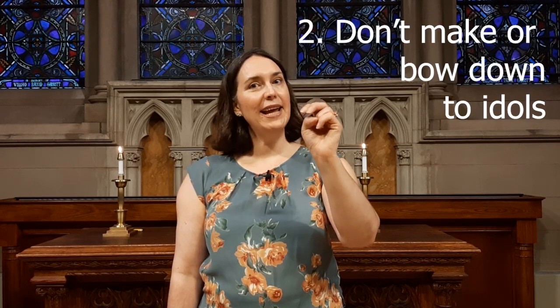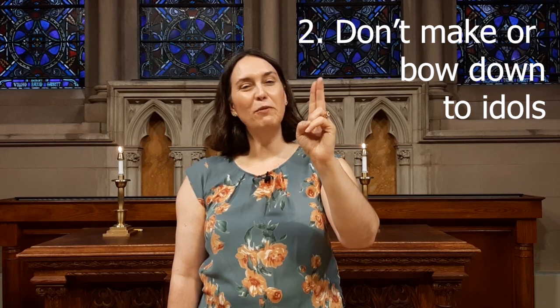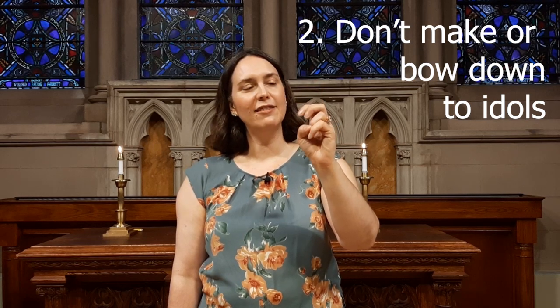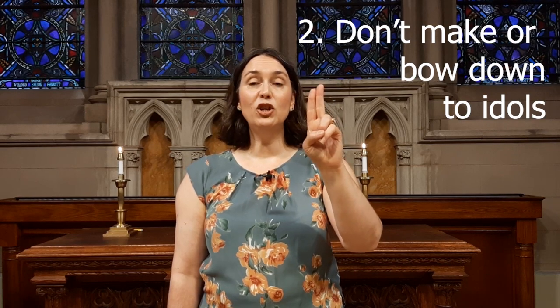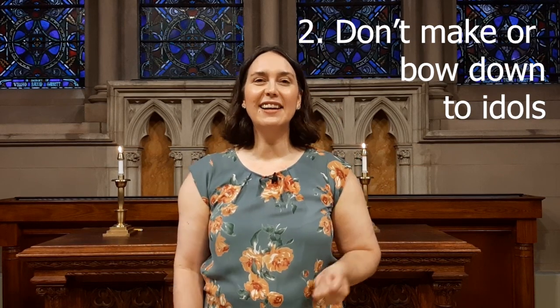Two — do not make idols to bow down to. Move your fingers like they're bowing down. This means that we shouldn't lift anything else up to God's status.